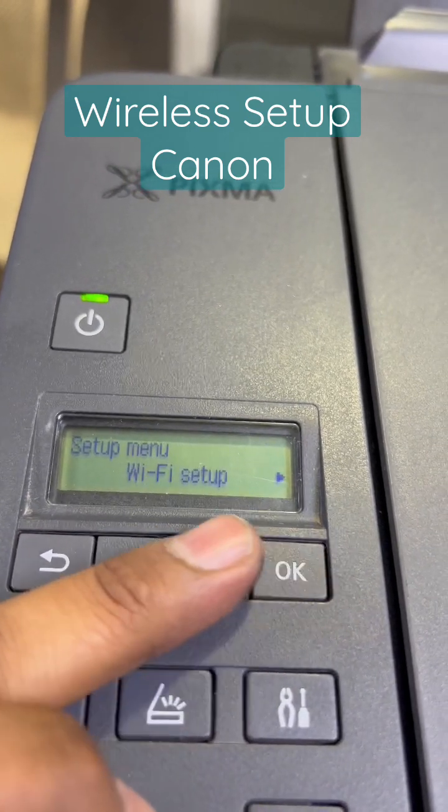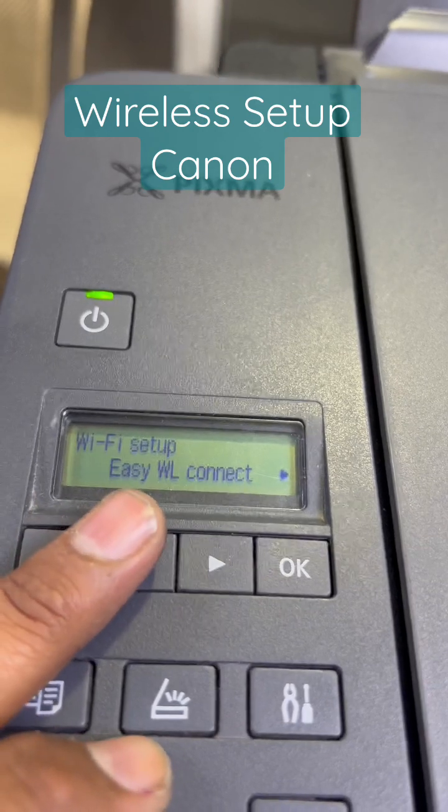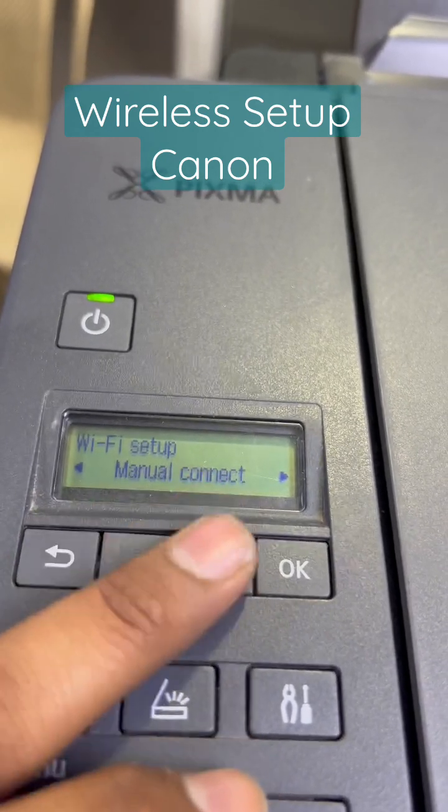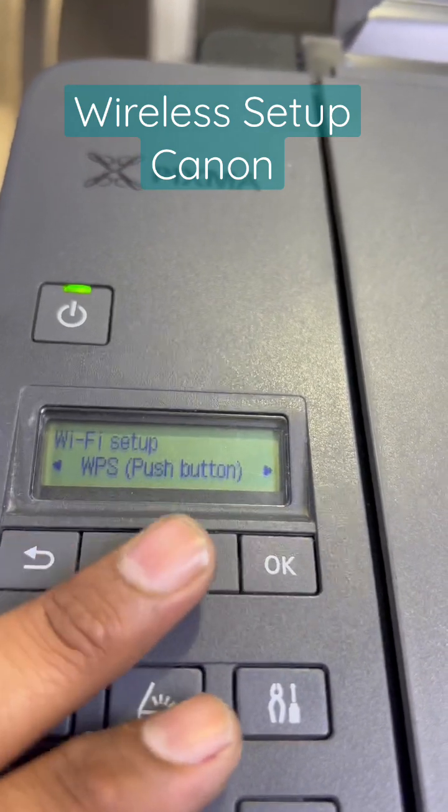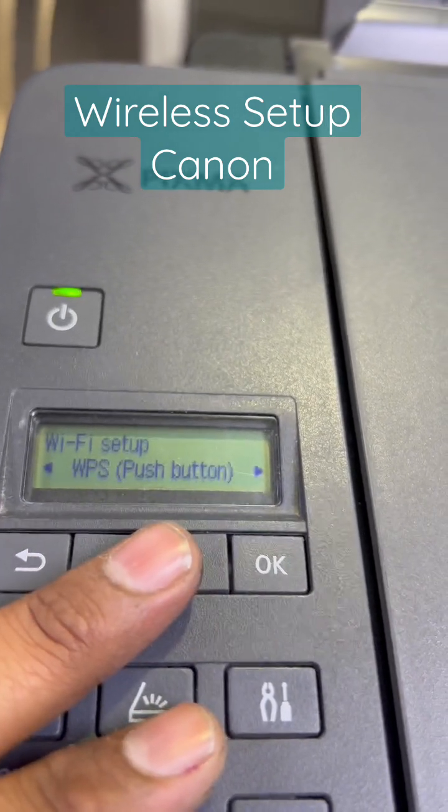Press the Setting button, go to Setup mode, then Wi-Fi setup, and press OK. Don't use the Easy WL Connect method. You can use Manual Connect or you can use the WPS push button method. You can find the WPS button on your router.